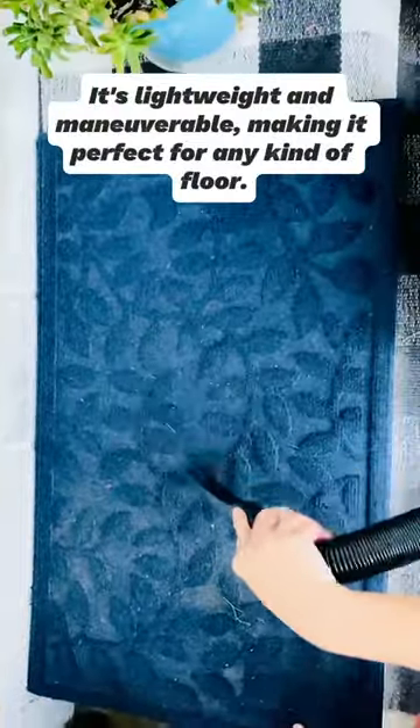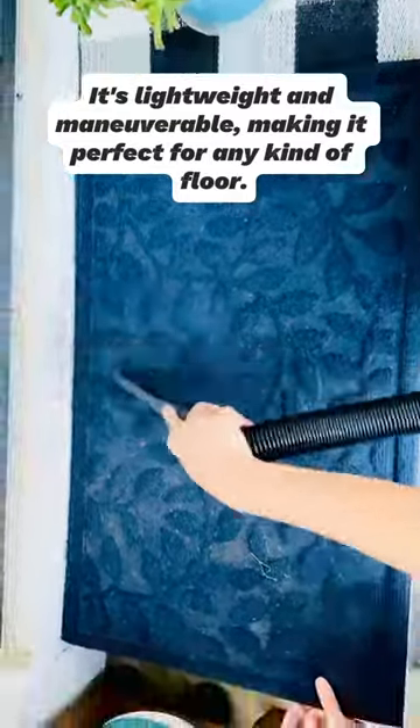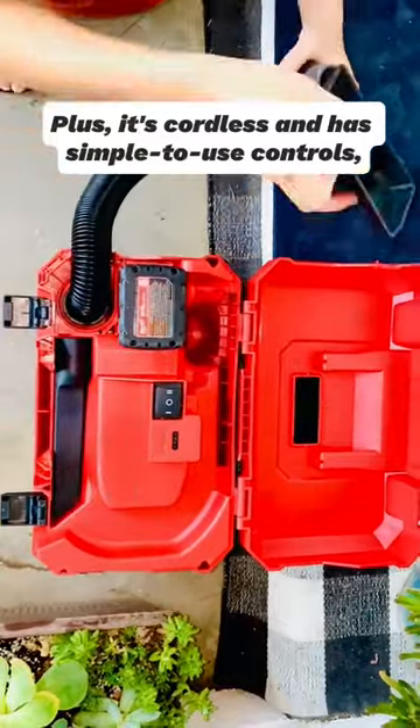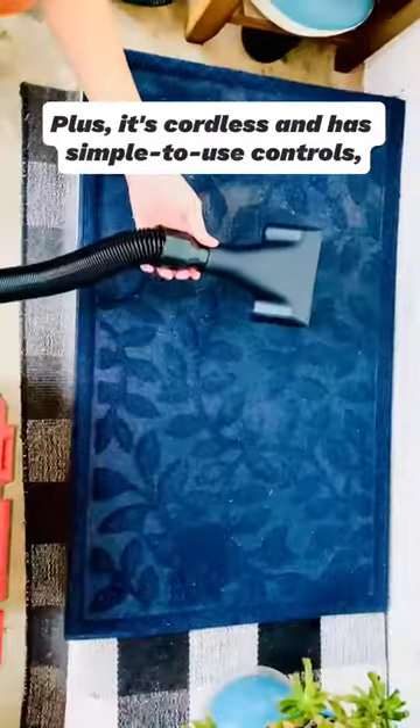It's lightweight and maneuverable, making it perfect for any kind of floor. Plus, it's cordless and has simple-to-use controls, so you can easily reach those hard-to-reach spots.